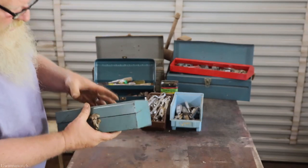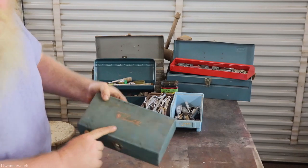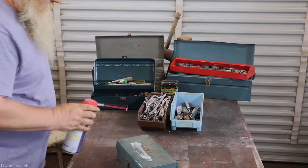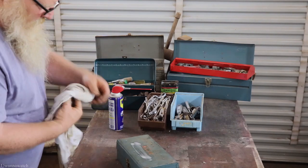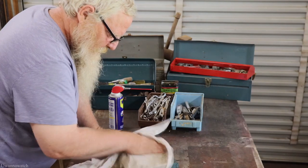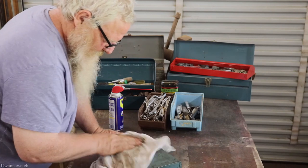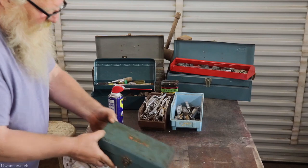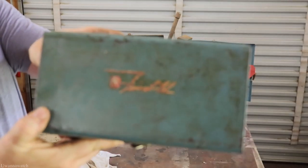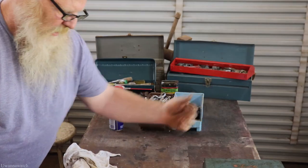The box is worth that especially with the writing still on there — Fairchild. Let's see what that looks like with some WD-40. I'm going to rub it really light because I don't want to pull that sticker off. Oh yeah, look at that — Fairchild. That's pretty cool even if the thing doesn't work.